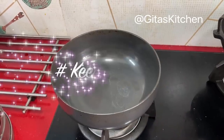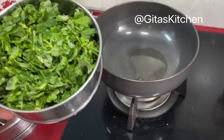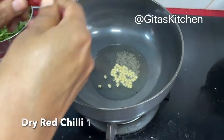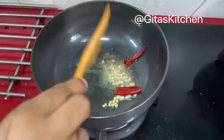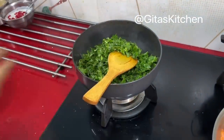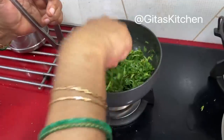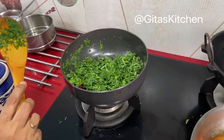Go to the next recipe — that is keerai poriyal. I'm taking a spoon of oil. Keerai refers to this greens, or totakura in Telugu. I've washed and chopped it, cleaned it well. Add a spoon of oil, then mustard seeds, urad dal, one dry red chilli, and a little bit of hing powder. Once the dal is browned, add in the chopped greens. I've taken one bunch of greens. Now just stir it around. Whenever you cook greens in the beginning, it will look like a large quantity, but on cooking it will reduce considerably.